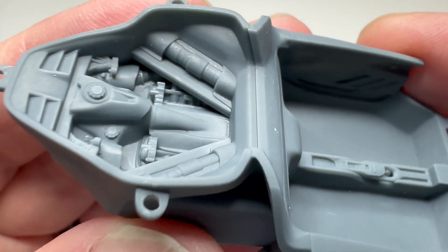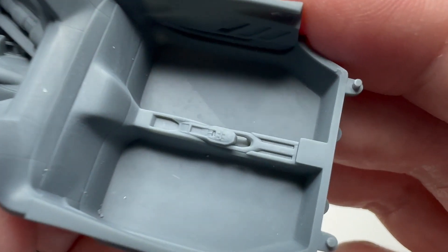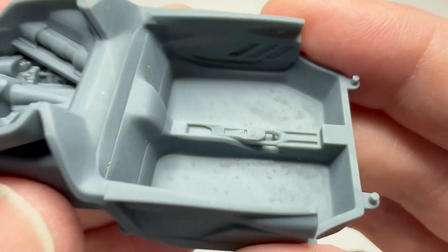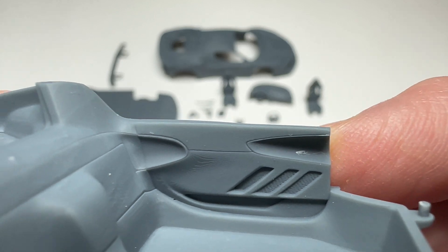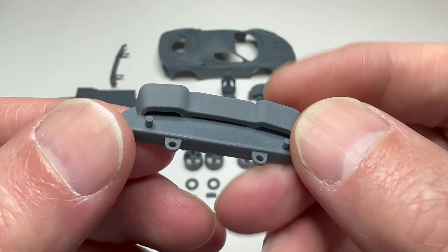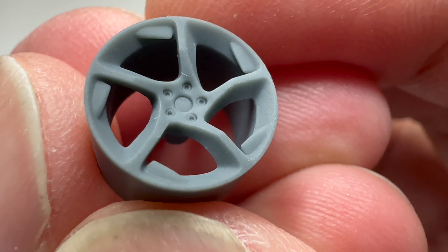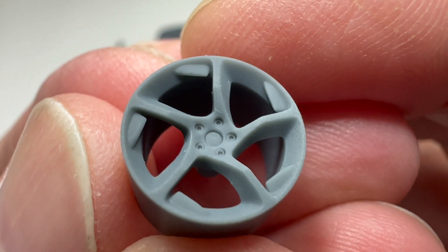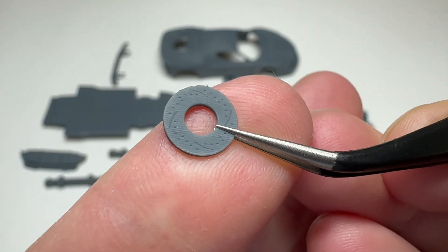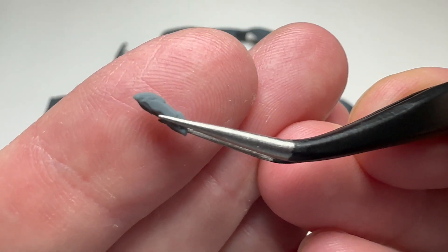Interior with engine — yes, the engine did print. Gorgeous. Center console, shifter is there. Door panels. Look at our rear diffuser — I mistakenly printed it this side down, should have done it the other side down. Here's our wheels — tiny lug nut detail in there. Even the brake rotors printed with the slots in them as well as the cooling fins. Calipers.